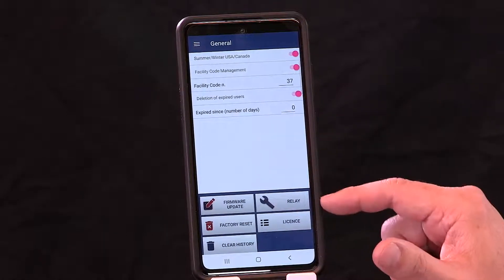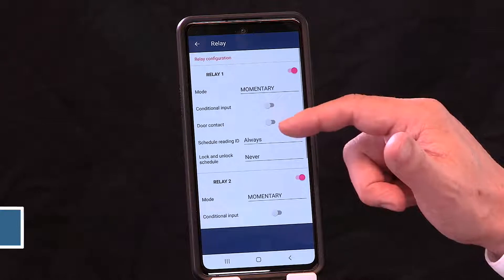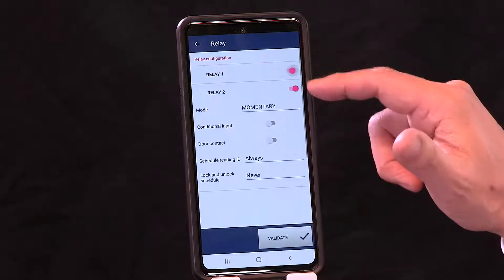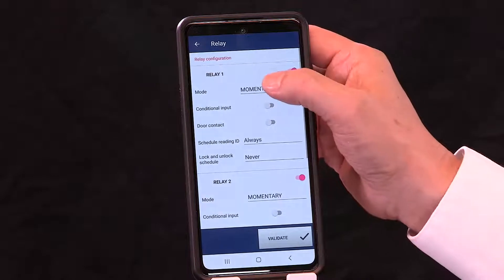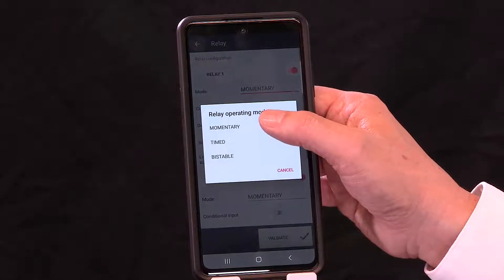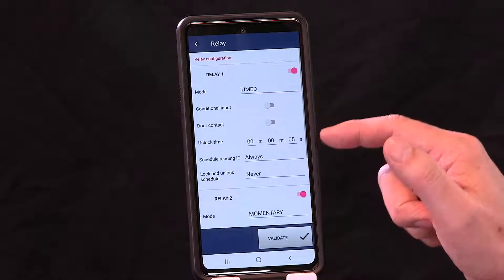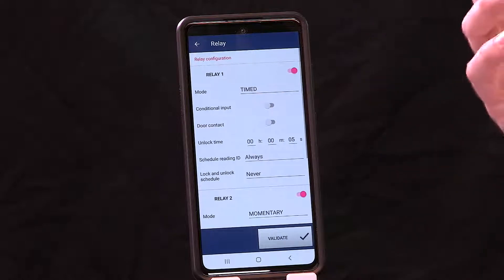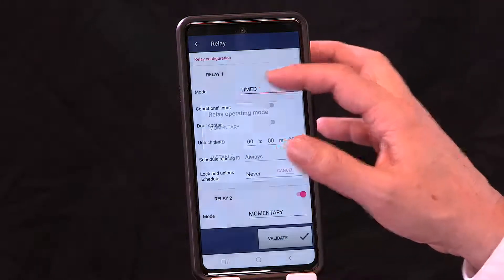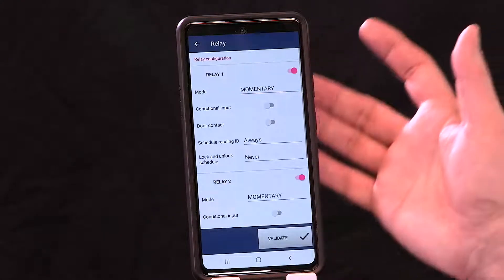The first icon to discuss is Relay. Click on relay to see the same menu as before. You can activate or deactivate the relays. There are three modes: momentary activates for one and a half seconds; time lets you set the relay to activate for a specific period in hours, minutes, and seconds; and bistable is latching — present a credential and the relay latches on, present it again and it latches off. Most people typically use momentary.